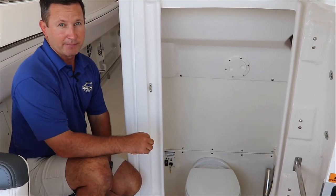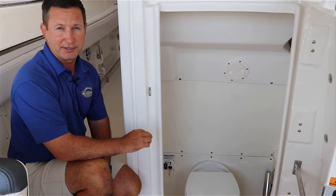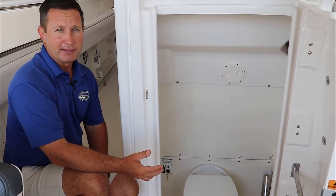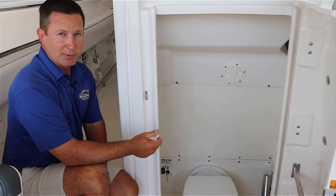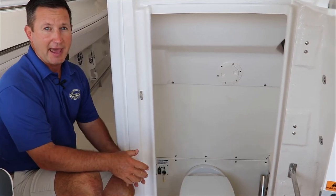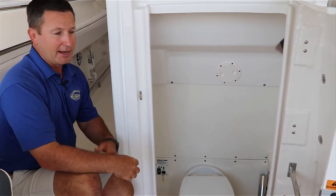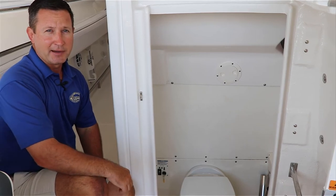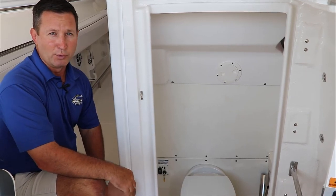There is also a key on there. That key has to be in the off position at all times and the key removed per Coast Guard. Because when the key is in and you turn it to the discharge position, it's going to activate a pump and pump it overboard.